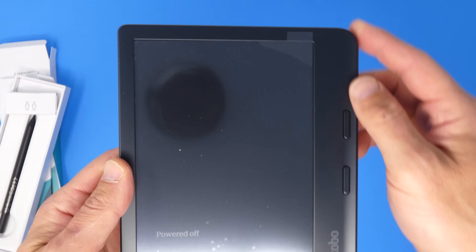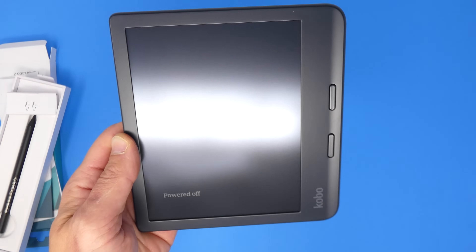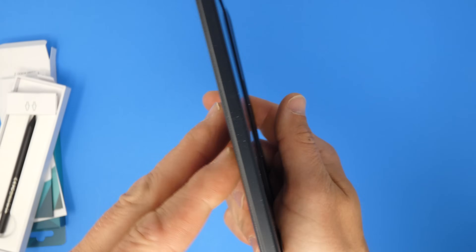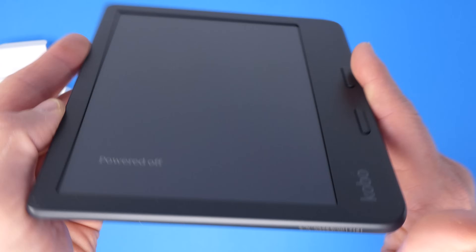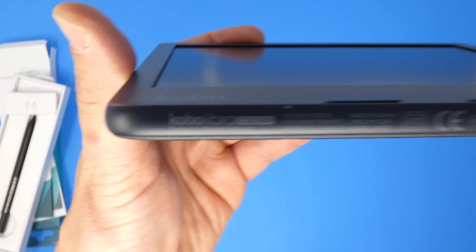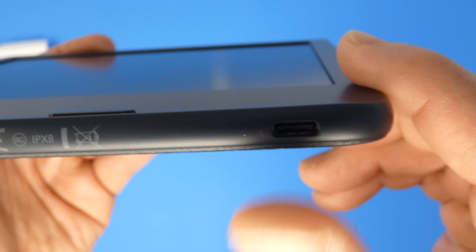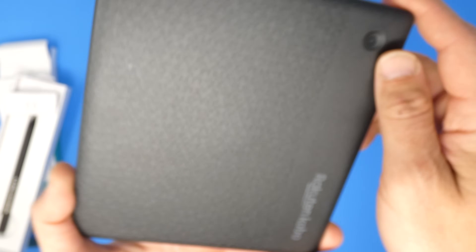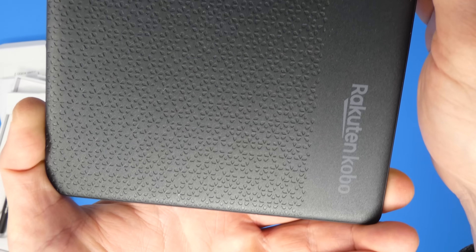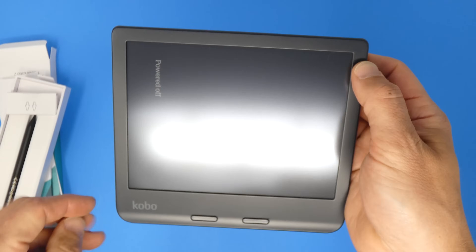Let's power this up. Pull the plastic off the screen first — that's always rewarding. Taking a look at the layout: the top has nothing, the left side has nothing, the bottom has nothing — the charging port is not on the bottom. The serial number is on the back. The USB-C charging port is on the right-hand side. The back has a cool texture, a power button, and the logos. It's plastic but has a nice textured feel to it. Let's hold down the power button and get this color screen turned on.